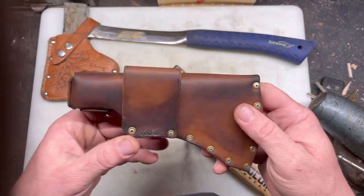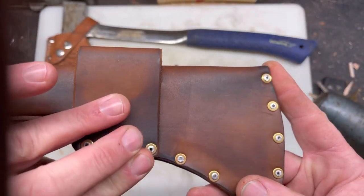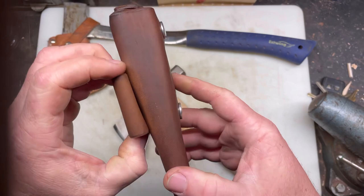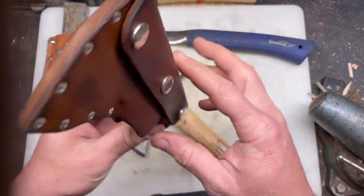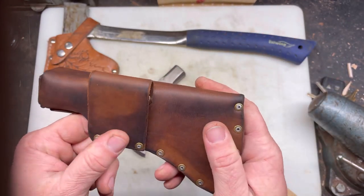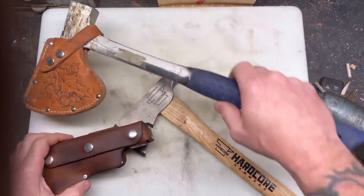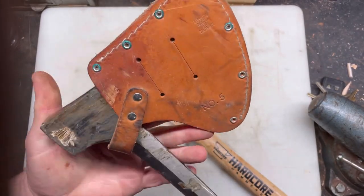I did decide I'm gonna start stamping my initials into the leather pieces I make, especially the ones I'm not keeping, so if anybody ever asks where you got that sheath, at least I've got somewhat of a maker's mark on there. I have a maker's mark from when I did blacksmithing but I cannot find it for the life of me.